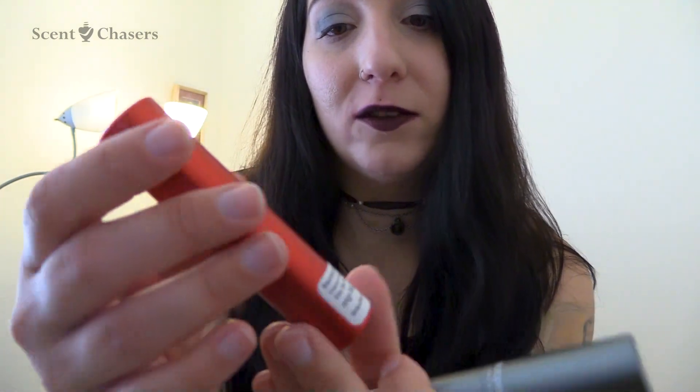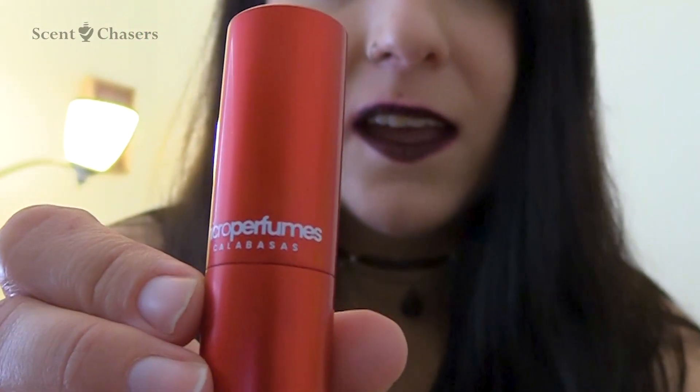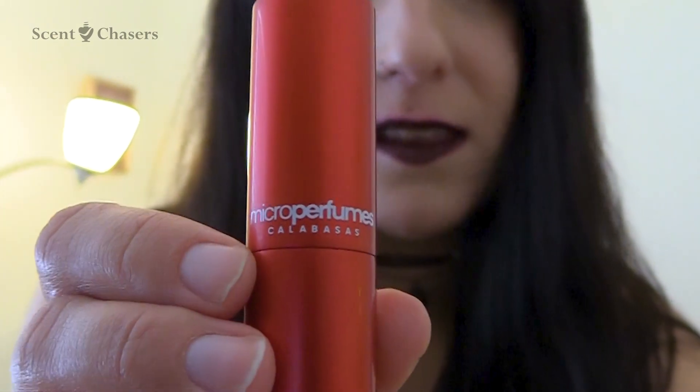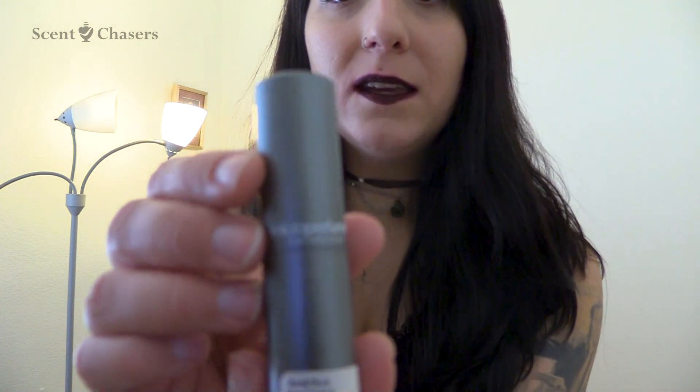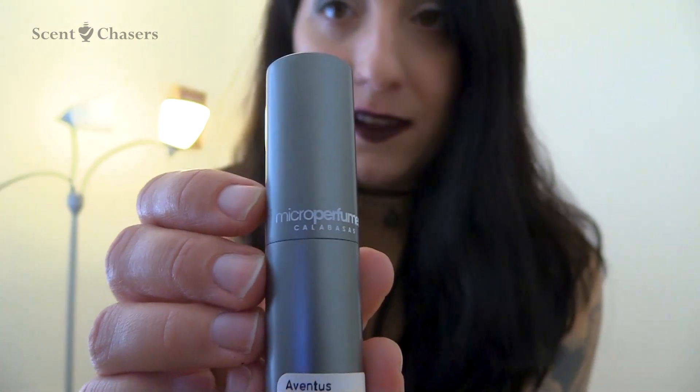Micro Perfumes was very nice to give me two samples. This one is Baccarat Rouge 540 — you can see they sent me this sample size fragrance in their own packaging. Baccarat Rouge is unisex. And they also sent me this other one: Aventus by Creed. This is a men's cologne.